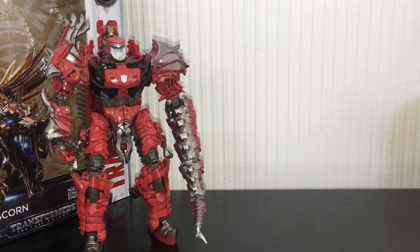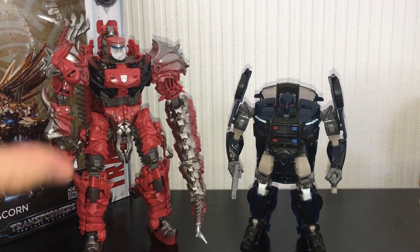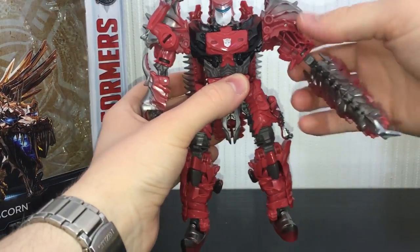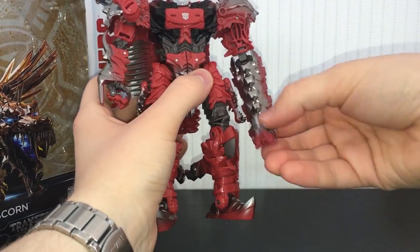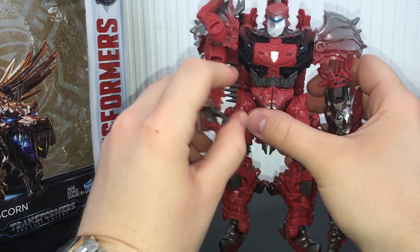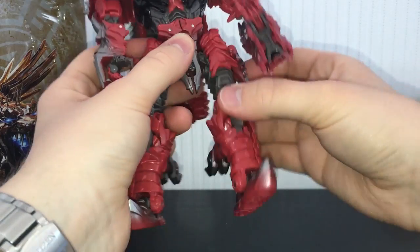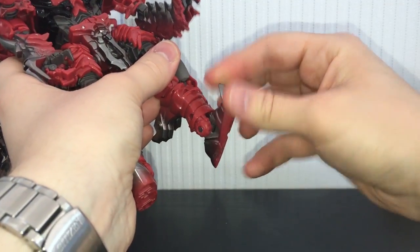For a quick size comparison, in robot mode he is on the short side a little bit for a Voyager. Here he is next to Deluxe Barricade — he might be a little stocky but he is a lot bigger than most Deluxes. Articulation-wise: the head can rotate 360 degrees up and down, 360 degrees at the shoulder, bend in and out at the bicep, bend at the elbow, and the tail section rotates in three different places. On the other arm you can bend in and out at the elbow, the hand can grab things, fingers can pivot, and you can rotate the wrist. No waist articulation. Legs move up and down, rotate at the knee, bend in and out, and the feet are on little pivots.